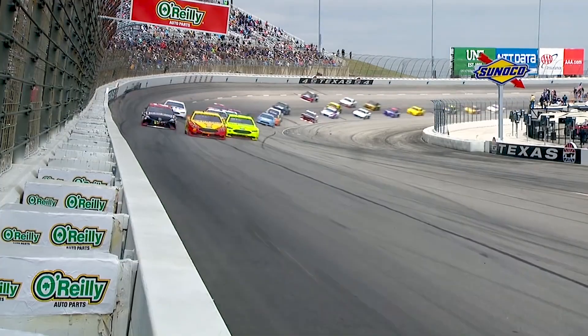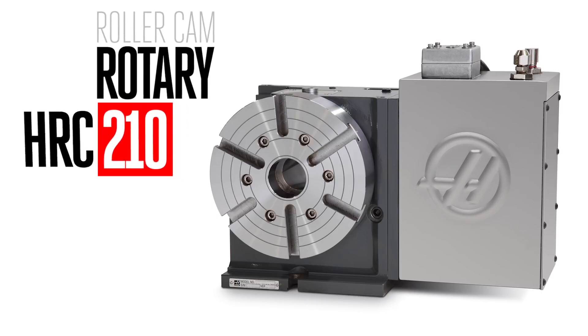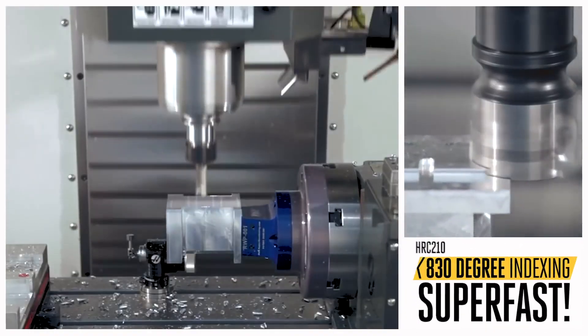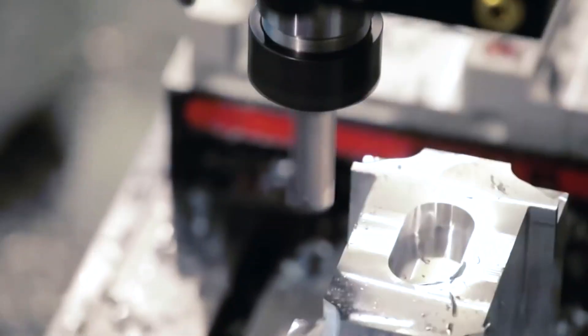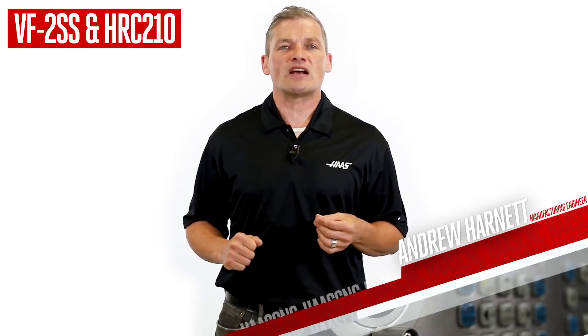Rollercam. When you hear those words, you might think we're talking about the internals of a race motor. With Haas's heritage in motorsports, that wouldn't be a surprising thought. But right now, we're talking about rotary tables — namely, the HRC210 rotary table. And that's RC, as in roller cam. This roller drive system brings high stiffness, high torque, and best of all, if you're doing lots of indexing, really high speeds — like 830 degrees a second high. And just because it's really fast doesn't mean it's less accurate. It's more accurate than you'll probably ever need. So if you want 4-axis rotary motion that can keep up with the 1400-inch per minute rapids on your VF2SS, look at the HRC210 to deliver in the race to make your next batch of parts.